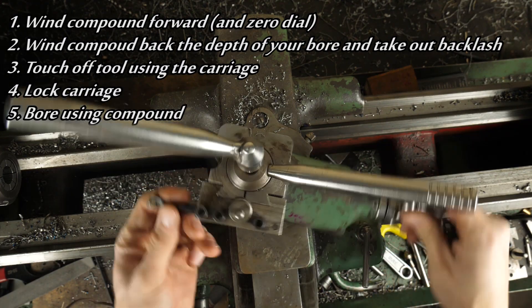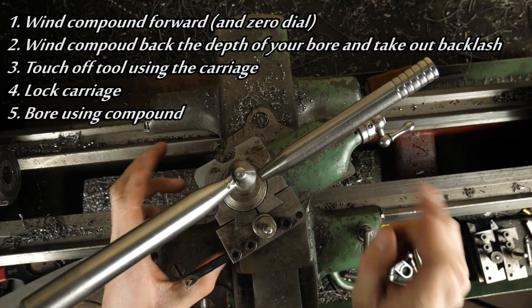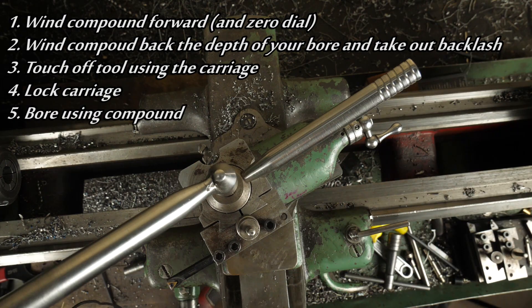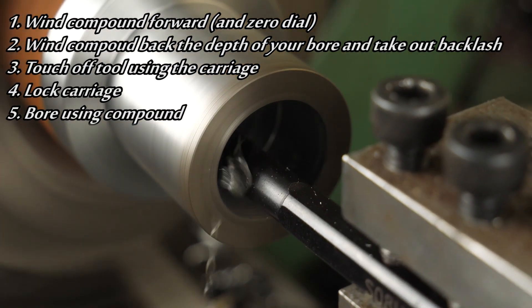Now that you've touched off on the face, lock your carriage. Now you can perform all your boring using the compound, because when you wind in you're going to have a physical stop at the end of your travel. So you can't possibly overshoot your measurement, and if you trust your dials, technically you don't need to do any measuring. One thing to note with this technique: if your compound isn't perfectly trammed, you're going to be cutting an internal taper. So do most of your roughing with your compound and then wind with your carriage for the final few passes, and that way you know you're getting a parallel bore.